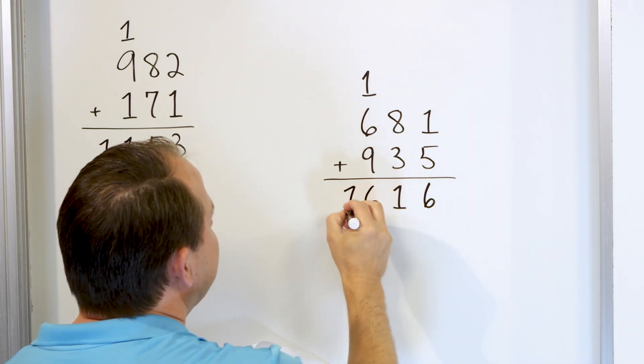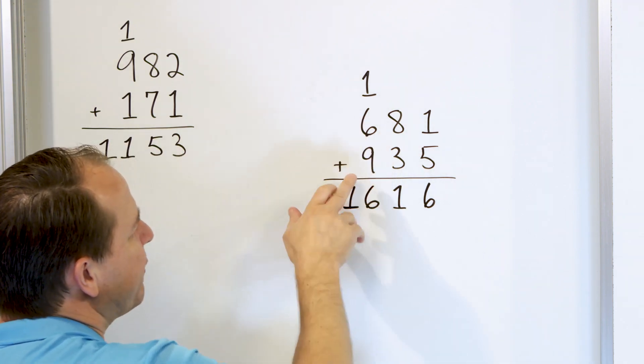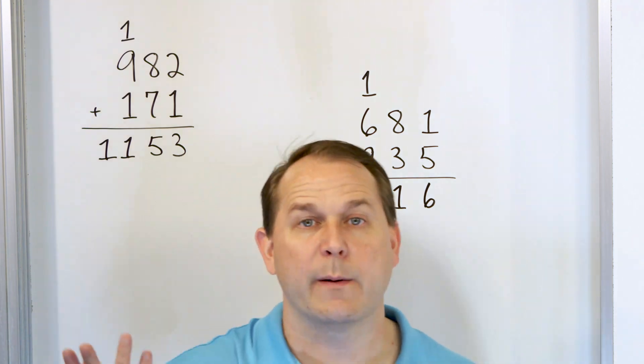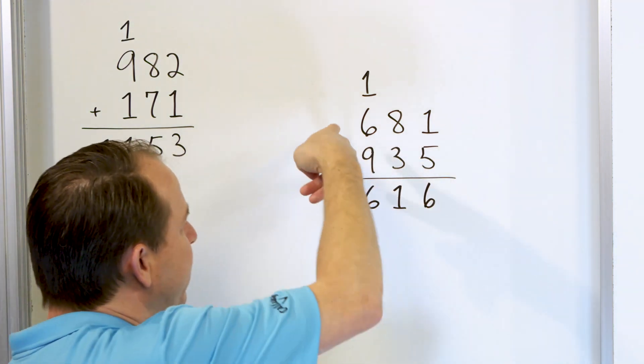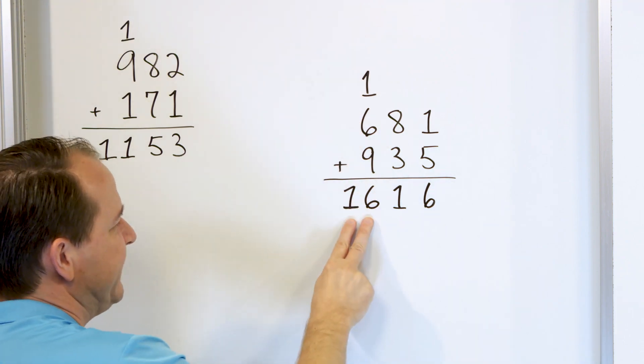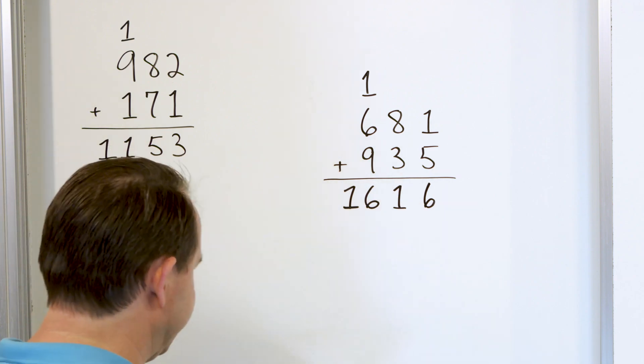So put the six here and the one right in front for the 16. There's nothing to carry, there's no more columns. If you don't remember to do that, nine plus six — just go up from nine: 10, 11, 12, 13, 14, 15, then one more is 16. So the answer is 1616.